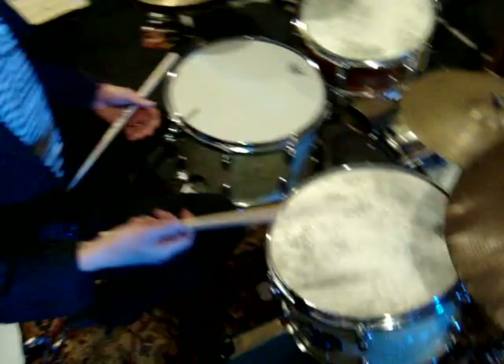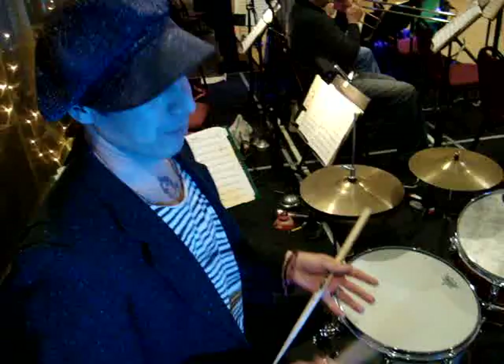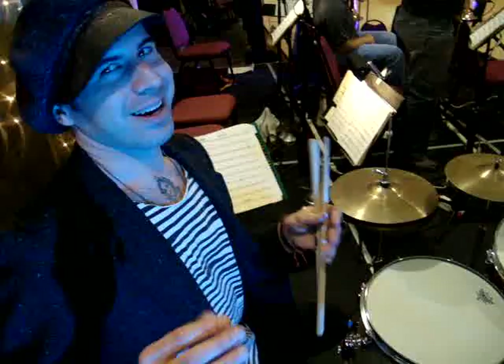For instance, on this tom — which is actually a rack tom — on a normal modern kit, that tom would be very open sounding. You can put certain heads on modern kits to make them sound more vintage, but in my opinion, you never get fully there. The bass drums were usually a lot bigger.